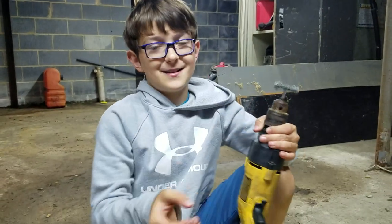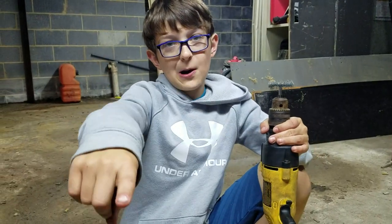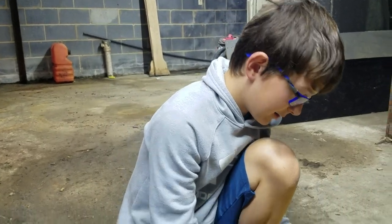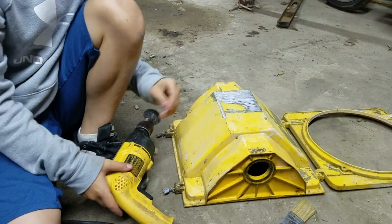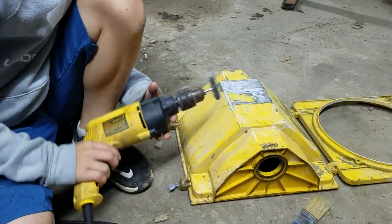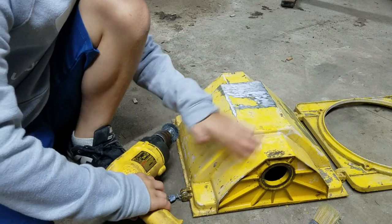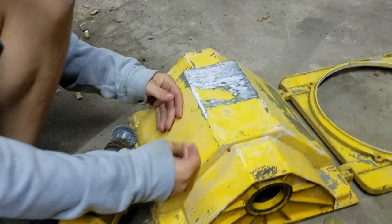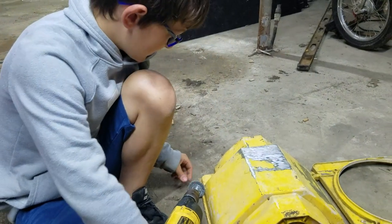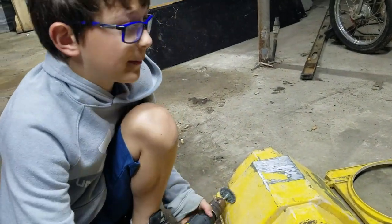Hey guys, today it's Aiden and Noah Barrett. We're going to be repairing this antique traffic light. We're going to start by getting all the rust and stuff off. We'll do a montage of us doing this — traffic light repair, test one.